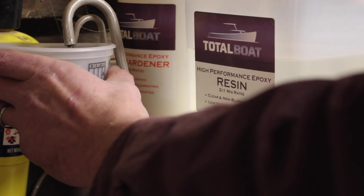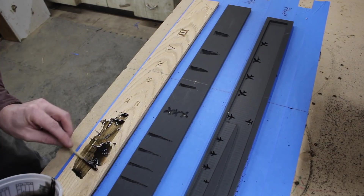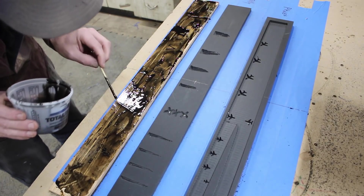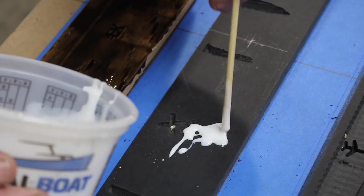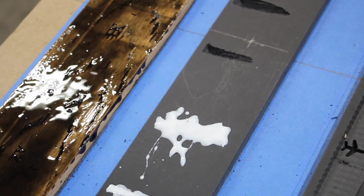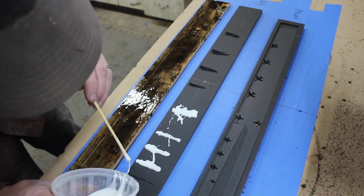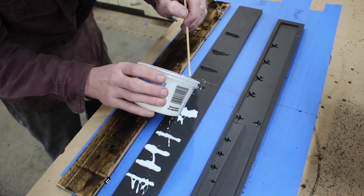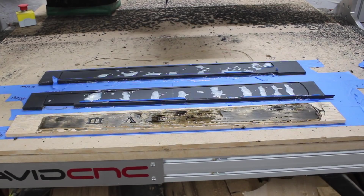I used tinted Total Boat epoxy to fill in my inlays. The big idea I haven't discussed yet: the inlays on the two Richlite boards actually extend past the final profile cut of the fingerboard. So the idea is, if I fill them in with epoxy and then cut the fingerboard out, you'll actually see the inlay wrap around the edge of the fingerboard, eliminating the need for a side marker dot — the inlay itself serves two purposes. The other reason I wanted to do multiple fingerboards at the same time is the epoxy needs to cure overnight, so this way I'm tying up my machine for one day instead of three.